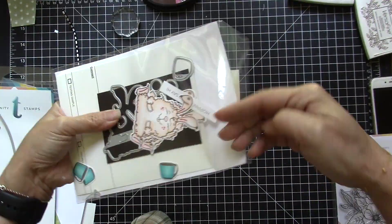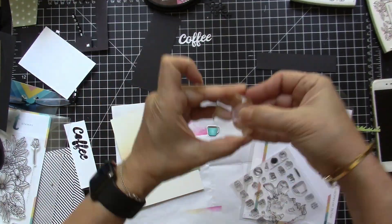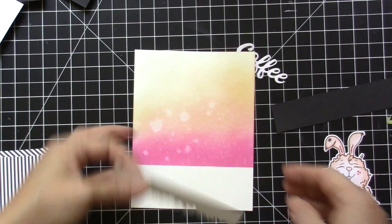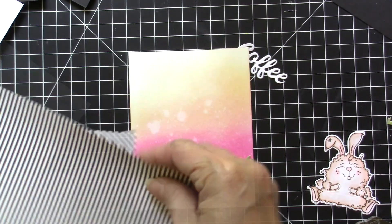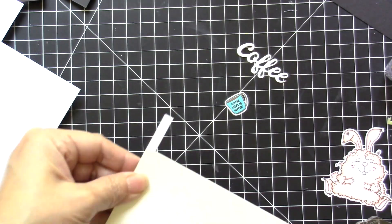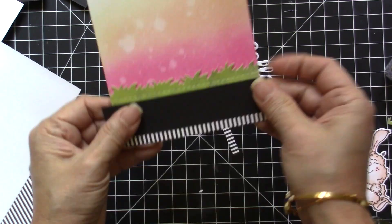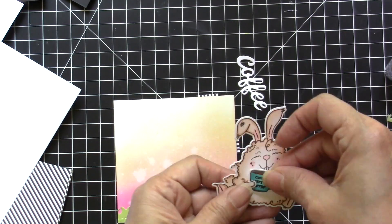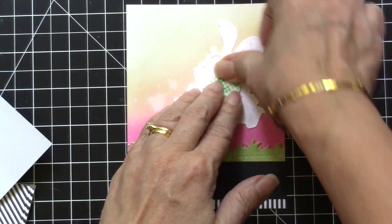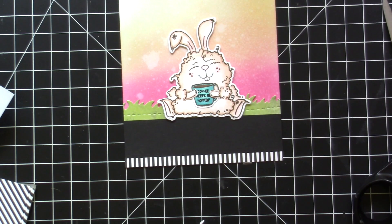Since I've already got this bunny colored and die cut, I am going to stamp the sentiment on the coffee cup and then die cut the grass from the slimline die set. I added patterned paper at the bottom and cut the excess, then added a black strip of cardstock and also cut the excess. I'm going to pop this bunny up with some foam adhesive using my Scotch adhesive and pop it up on my card.